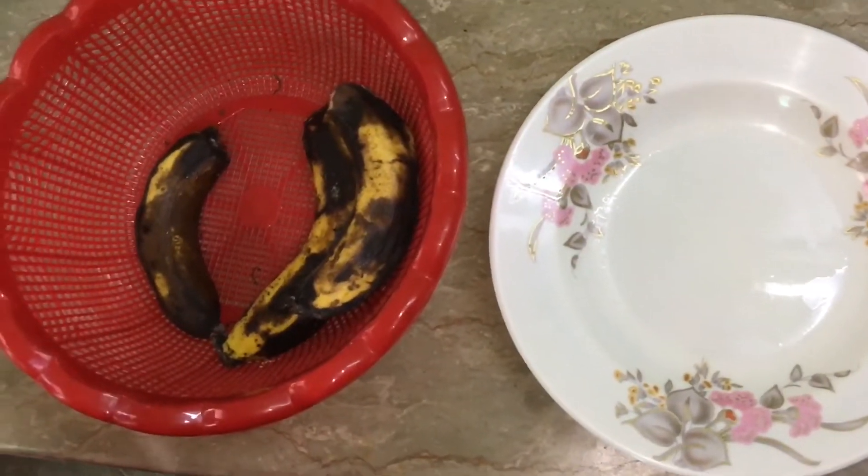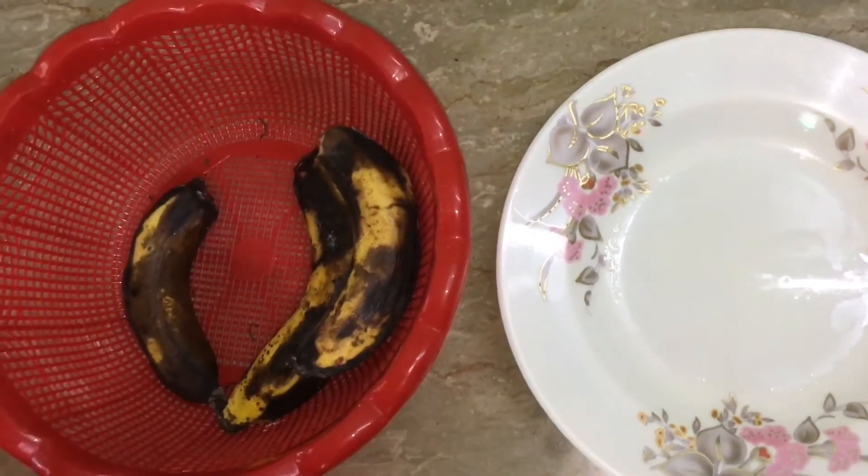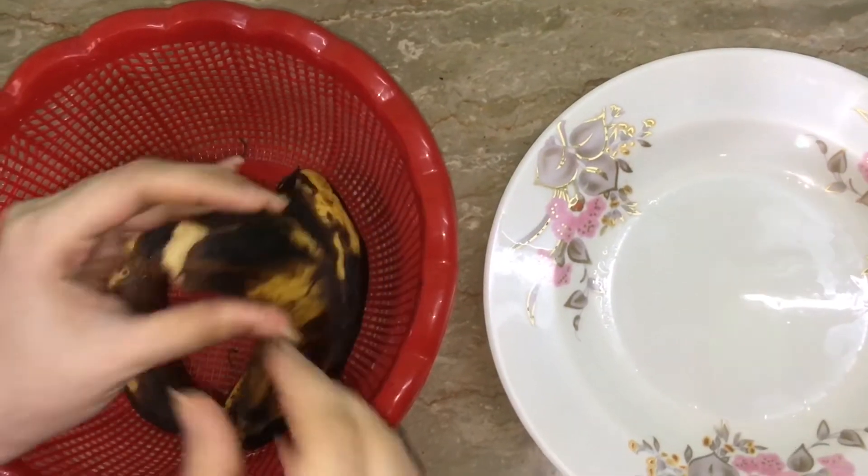Hey guys, welcome to my channel! Today we will learn how to make a super yummy and icy banana shake. We need 3 ripe bananas.